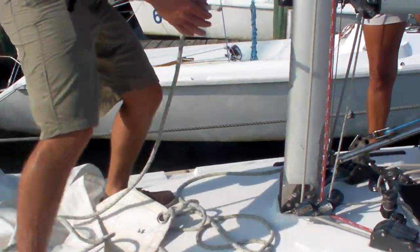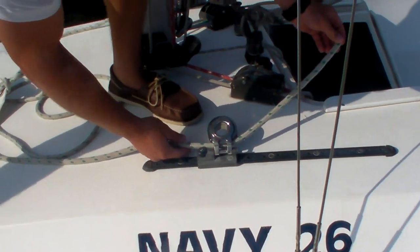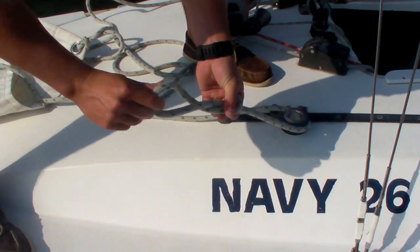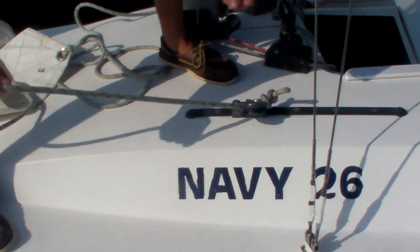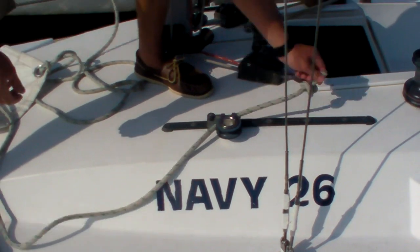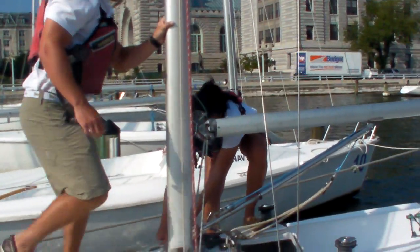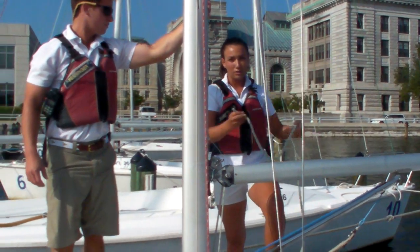The jib sheets will be fed from front to back. After they are pulled all the way through, you will use a figure-eight stopper knot to ensure that the sheets do not come back through. Once that's complete on both sides, the rigging of the jib sail is done.